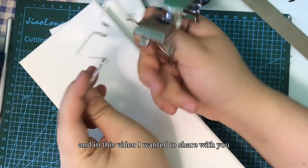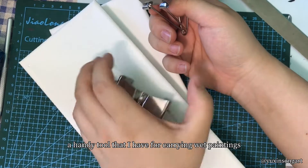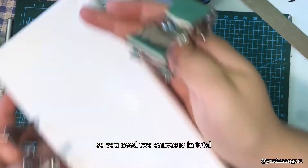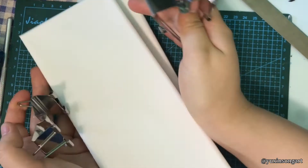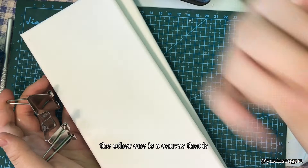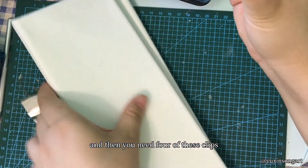Hi everyone, this is Yushin and in this video I wanted to share with you a handy tool that I have for carrying wet paintings. So you need two canvases in total — one is the canvas that you have your painting on, the other one is a canvas that is the same size as your wet painting, and then you need four of these clips.